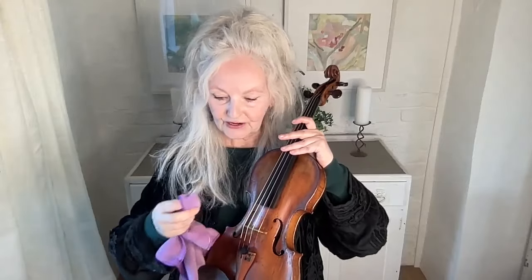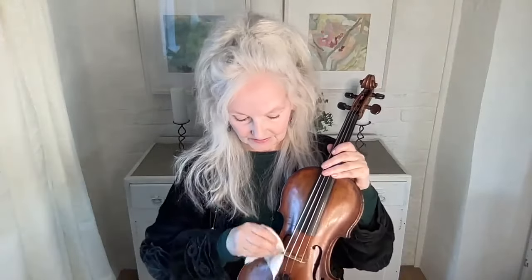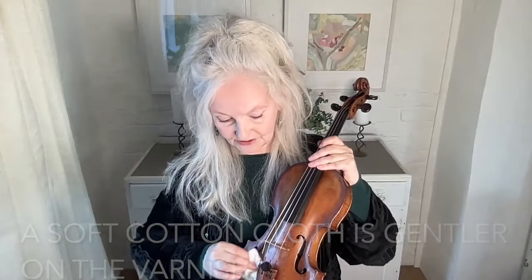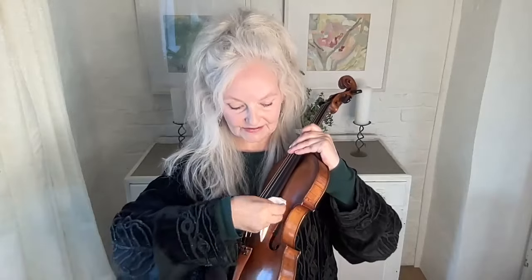That will also reduce the amount of grit in your sound — it's really good to keep your strings free. So that's a microfiber cloth for the strings. But when it comes to your violin, a very soft cotton cloth — like cutting up a sheet — is the best thing to use to clean the rosin off your violin. After you practice every time, just a nice soft cloth, just like that.